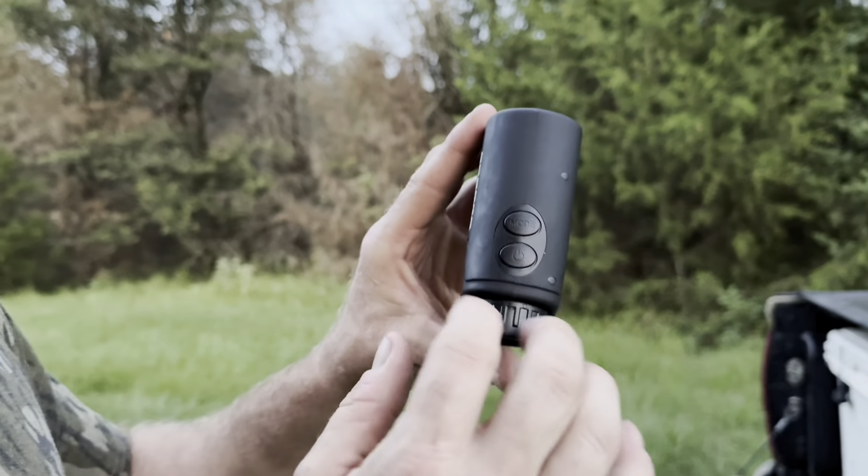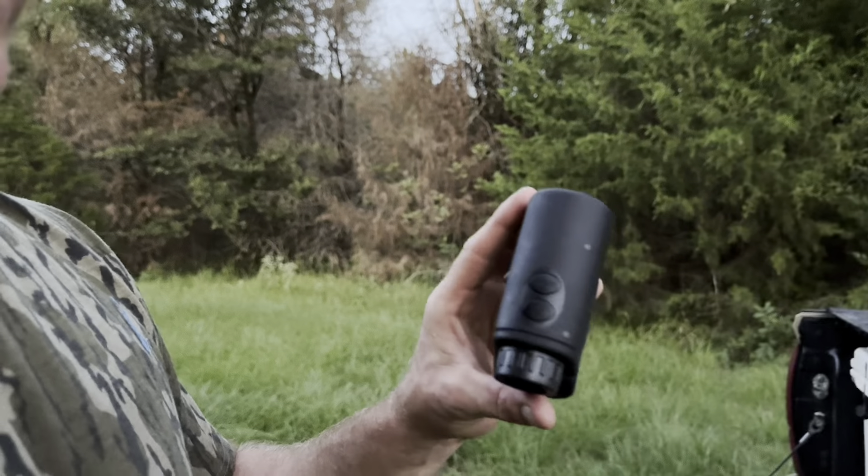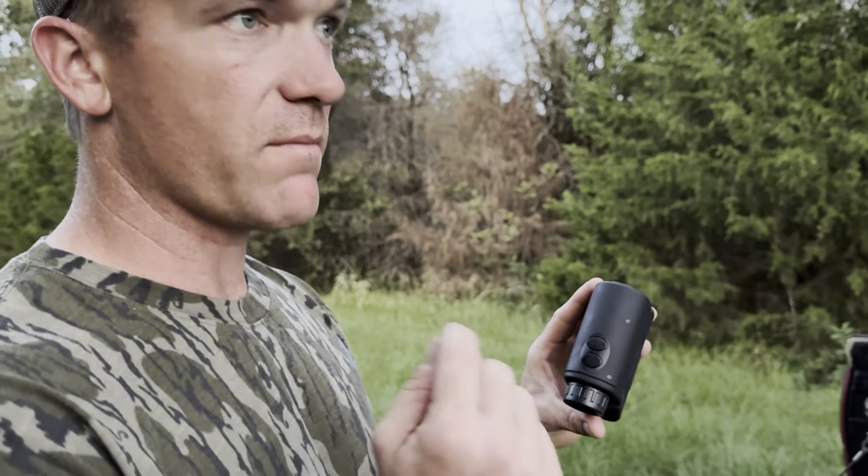This power button cycles through modes. Mode one gives you a quick reading of your distance to an object — how far it is. Hit it again for mode two, which is for golfing — it will adjust for sloped distances and things like that.